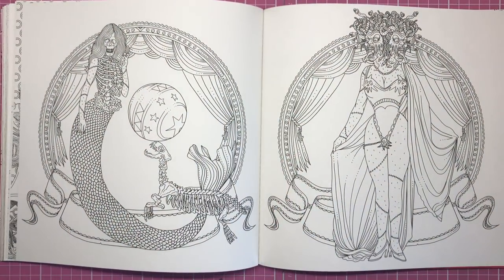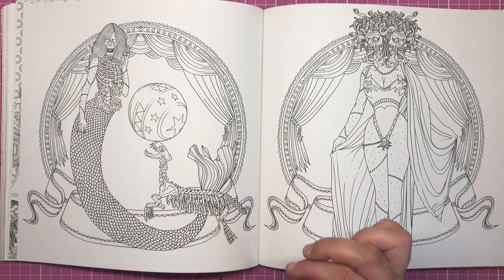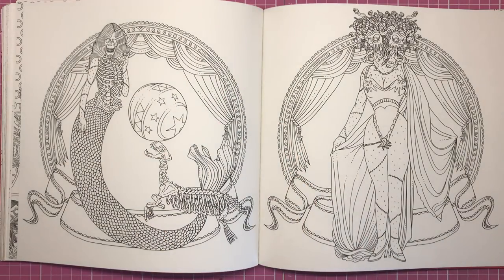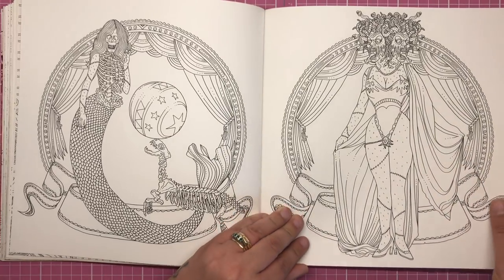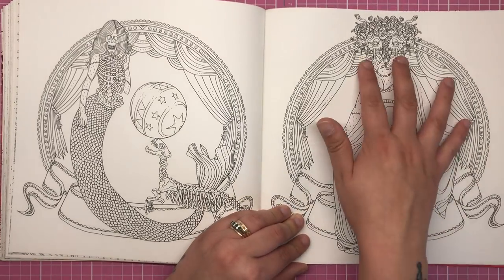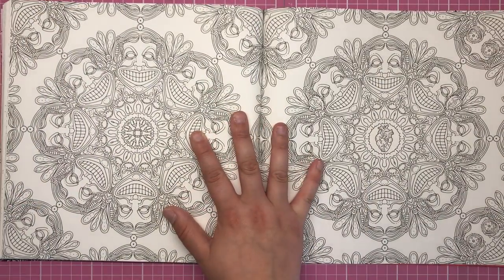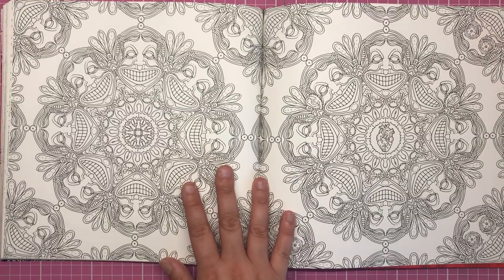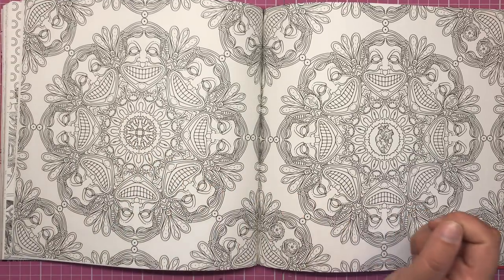Now we've got some more circus favourites. This lady is a skeleton mermaid playing with a skeleton dog who's got a ball — like the sea lion who balances a ball on his nose, but creepy. On this side we've got the double-headed Medusa woman with two heads and snakes all over. I love the drapes in the background as well. And we have a mandala made out of very creepy faces that remind me of intestines and teeth — you can interpret them however you want.